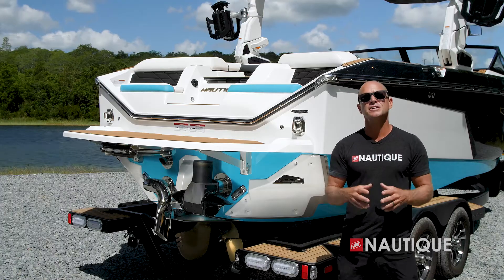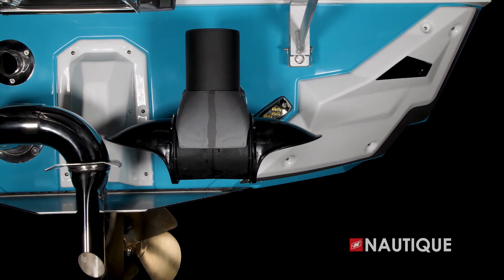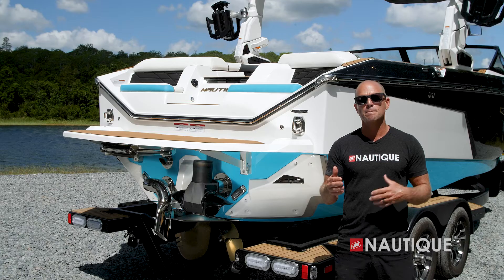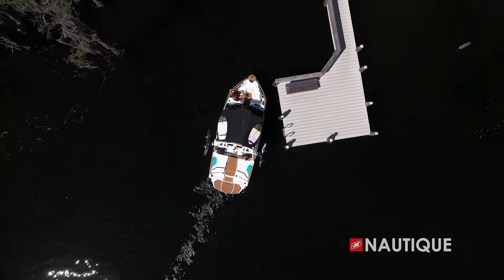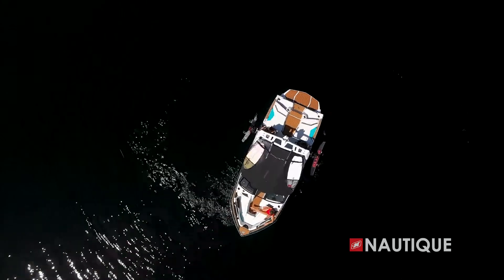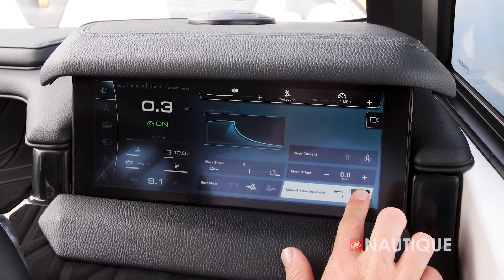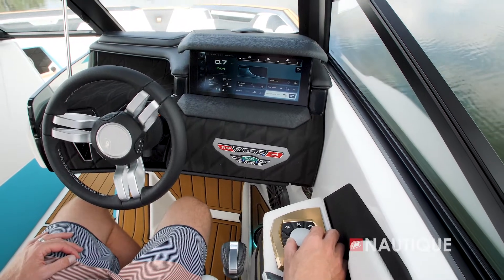A really great option you can get on your S21 is Nautique Steering Assist. It's this transom-mounted thruster and gives you even better control of your boat. It allows you to back up left, back up right, even back up in a straight line. This is really great for docking, maneuvering in tight quarters, or even spinning a 360 out in open water. There are two ways you can control your Nautique Steering Assist: you can simply reach up and toggle left or right on your Link Panaray touch screen, or you can toggle left or right on your helm command.